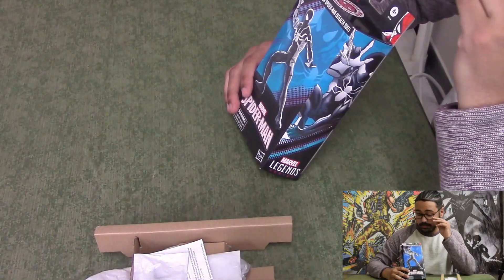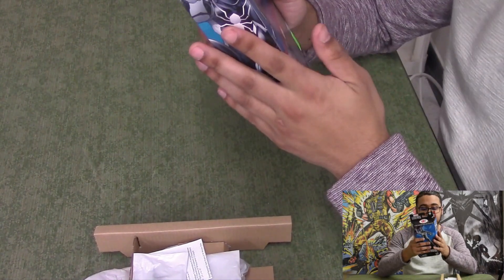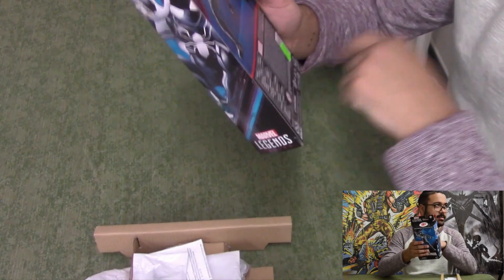Hey guys, Corbin here. We got ourselves the first Marvel Legends figure I've got since Hasbro — Hasbro, who makes Marvel Legends — all right, we'll go ahead and say it's Hasbro. Yeah, there it is. This is since they have went all cardboard.